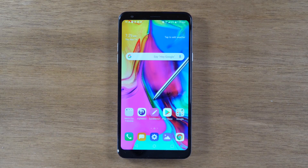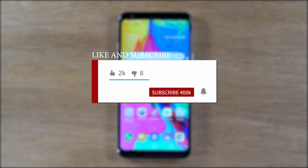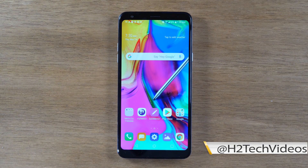Hey everyone, thank you for joining us today. If you want to stay up to date on all the mobile technology coming out and learn cool tips, tricks, and hidden features, make sure you hit that subscribe button down below and tap the bell to turn on post notifications so you can be alerted every time we post new videos. Today we're going to show you how to mirror that LG Stylo 5 screen to your TV and we're going to keep it short and simple.